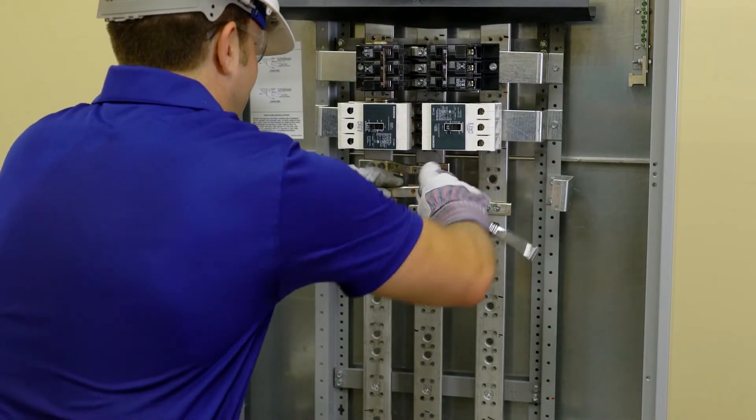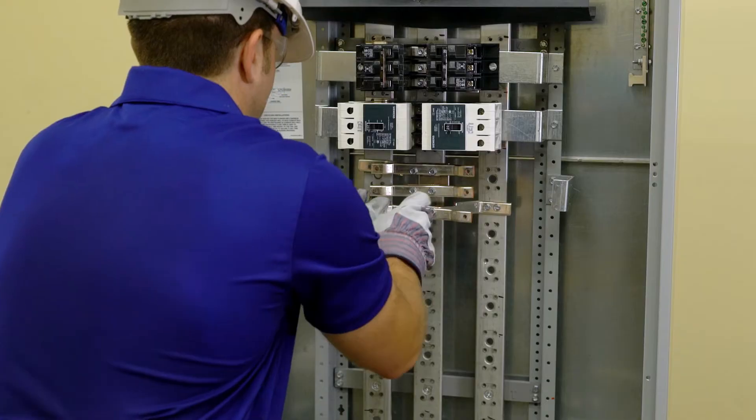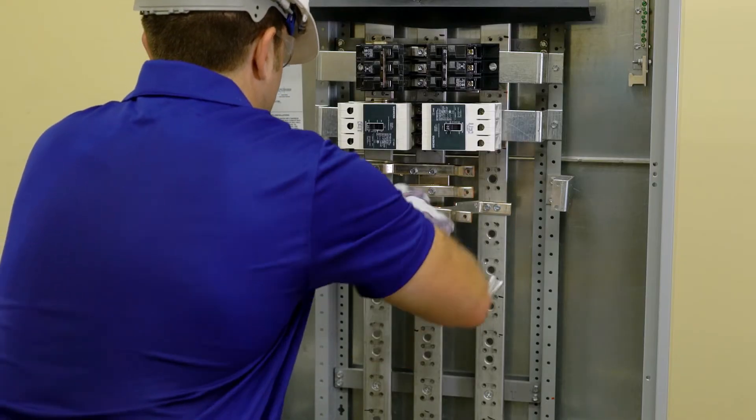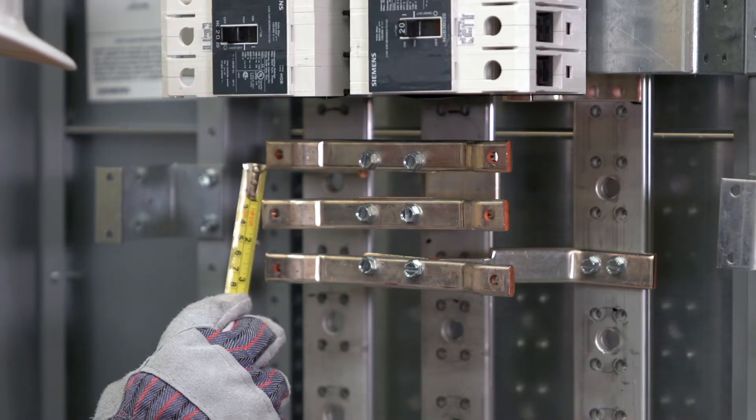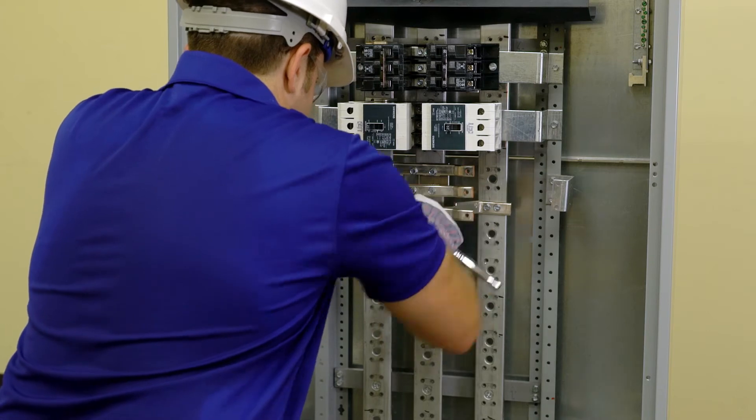Connect the B link bar to the B phase strap with two screws and tighten. Repeat this step to mount the two A and C link bars to their phase straps. Adjust the link bar so you have one and a half inches of vertical between the centers of the bars. Torque all screws as specified.